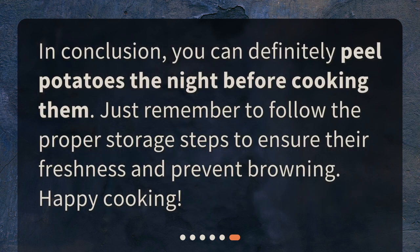In conclusion, you can definitely peel potatoes the night before cooking them. Just remember to follow the proper storage steps to ensure their freshness and prevent browning. Happy cooking!